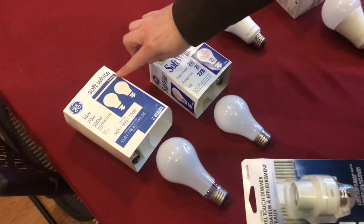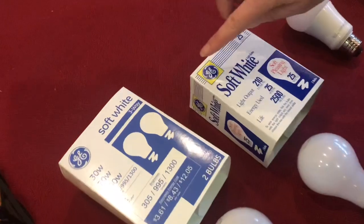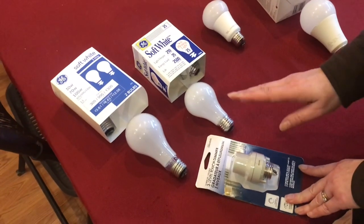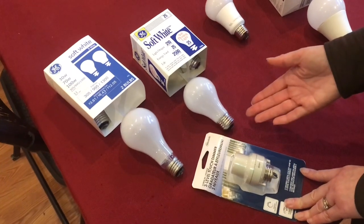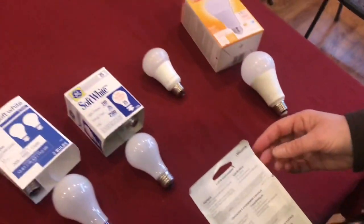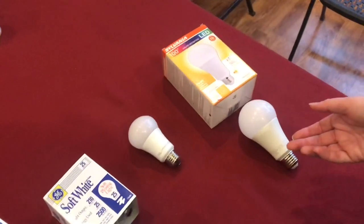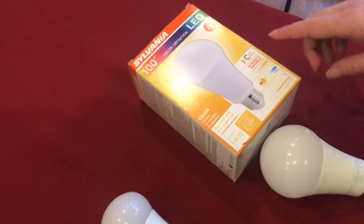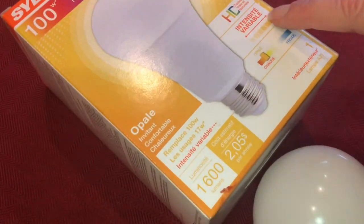If you're using an incandescent bulb, a three-way bulb will work, or so will a regular bulb. This adapter converts any incandescent bulb into a three-way bulb. Even though the package says use incandescent bulbs only, we have found another bulb that works too — an LED bulb, but it must be a dimmable or variable bulb.